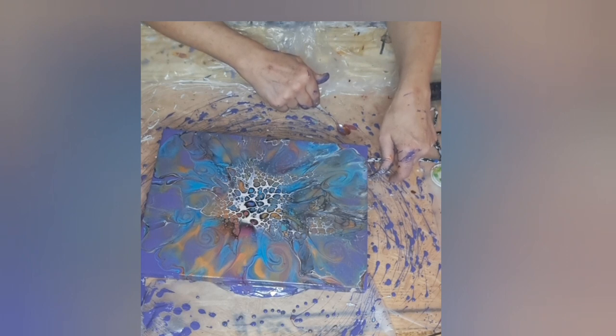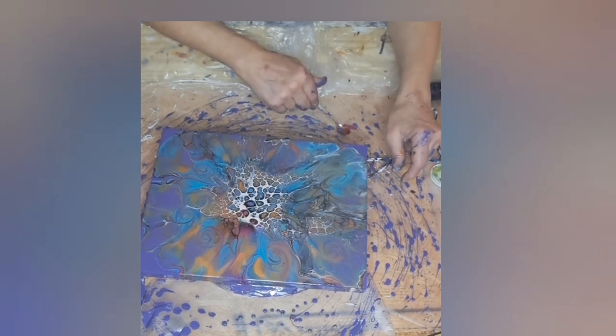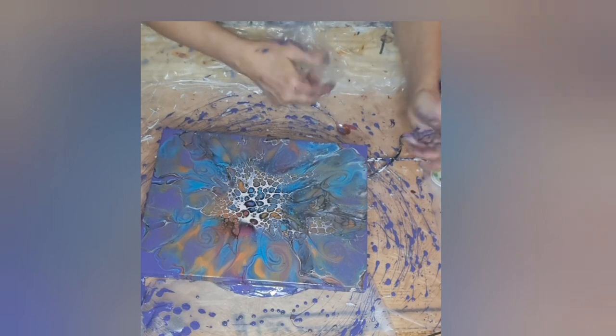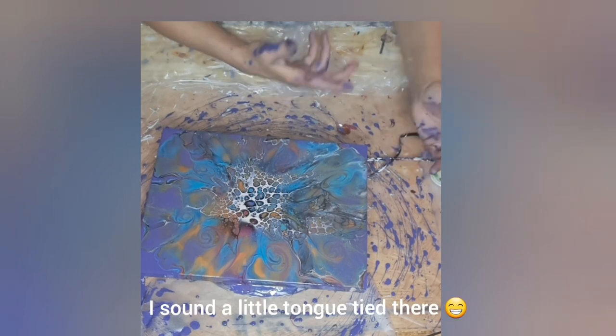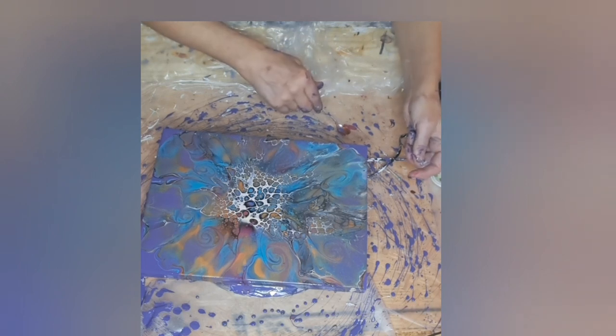Hit that bell — the notification bell — that way you get notified when this crazy lady's back on. And she may even have Roxanne back on with her, whether she wants to or not! Definitely leave me a comment below. Let me know if you like it. Give me some color palette ideas to come up with. Even pillow paints — I would love to try it out, I'm all about that.